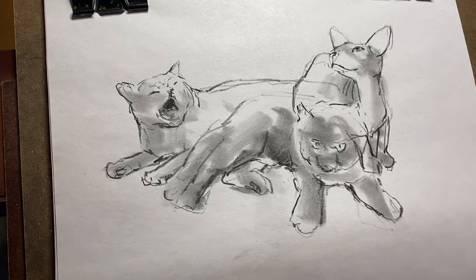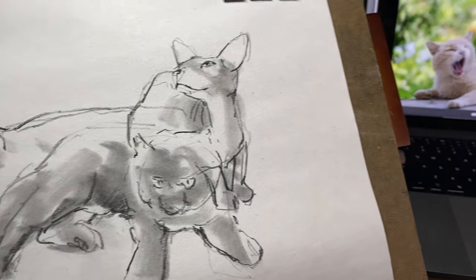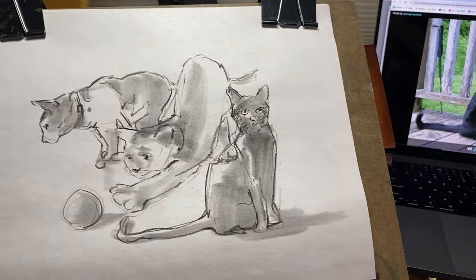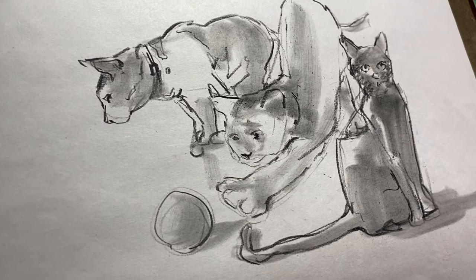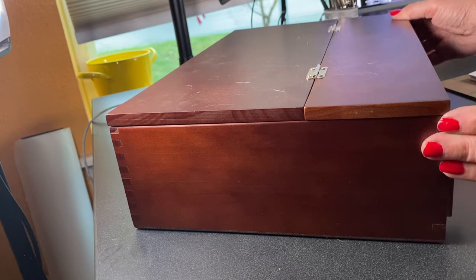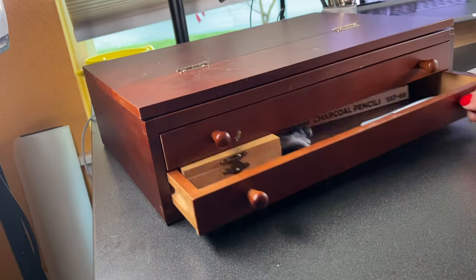Hello, I'm Sandy Allnock, welcome to my YouTube channel. Today I'm going to talk about gesture drawings - two-minute cats. Each one of the three cats shown here and in the second drawing are two minutes each. I'll talk about my process and my thinking as I work through the drawings. If you want to just see those and skip the supplies, go to four minutes and 23 seconds into this video.